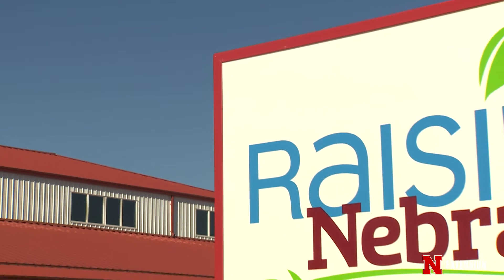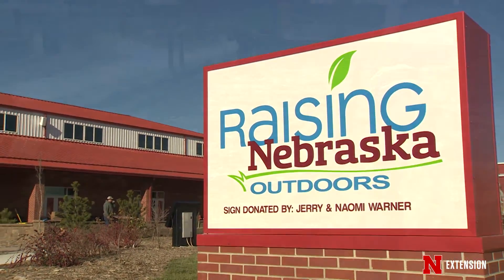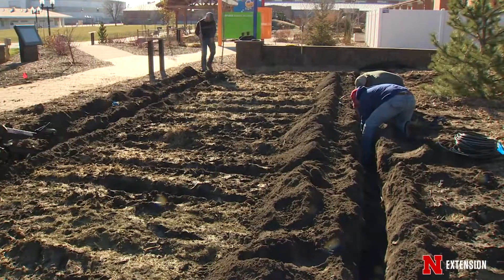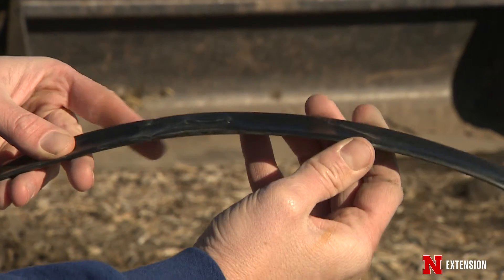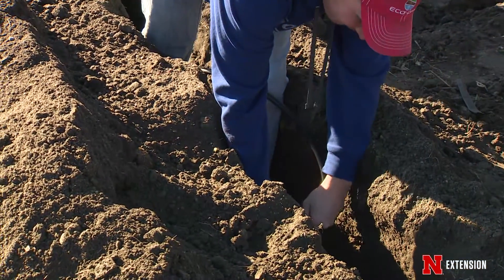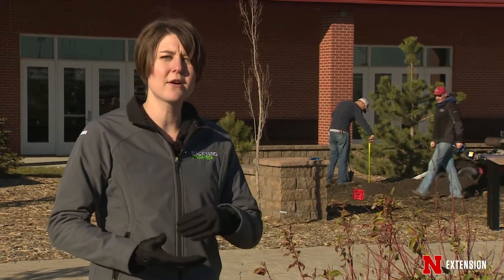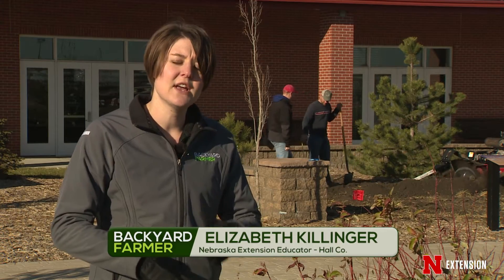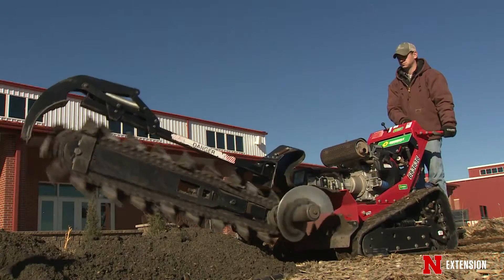Today at Raising Nebraska, we are installing subsurface drip irrigation. It takes drip tape and puts it 12 inches into the ground. That's good for a lot of reasons — we don't have to worry about picking that drip tape up every year or hitting it with equipment or a shovel. It also cuts down on evaporation because the water is released below the soil surface and is directly in contact with the plant roots.